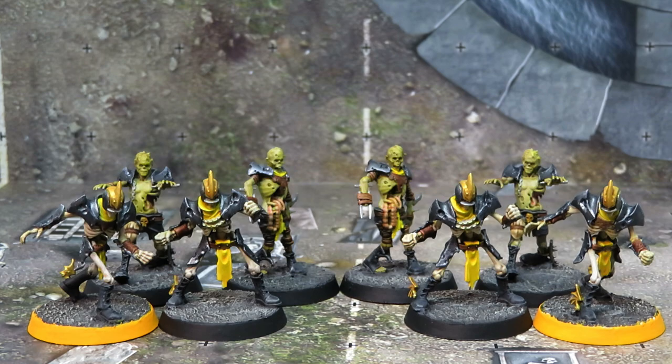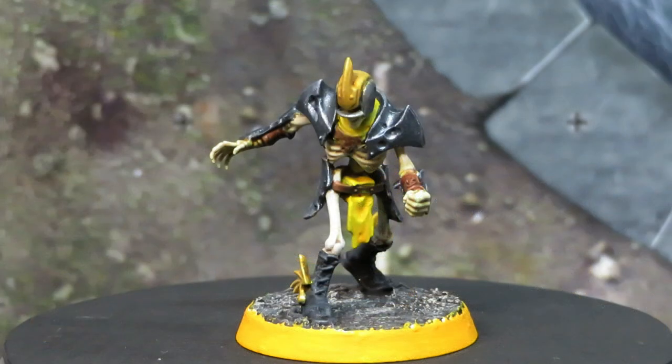We covered things like magnetizing the bases so the balls can attach to them, filling all the gaps around the slots in the bases, and priming them using zenithal highlighting. I will link to that video in the description below so you can go review it if you haven't seen it, though it's not essential for watching this video.